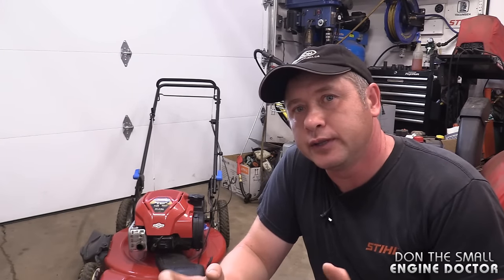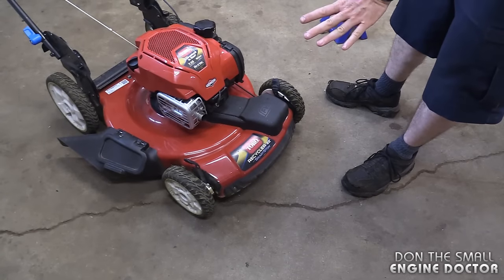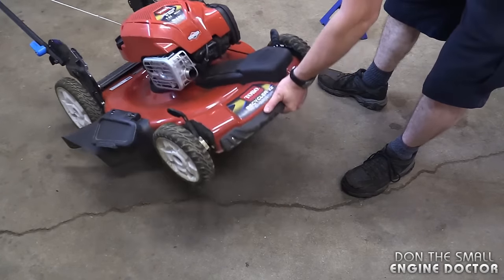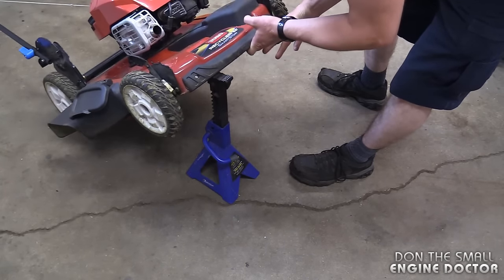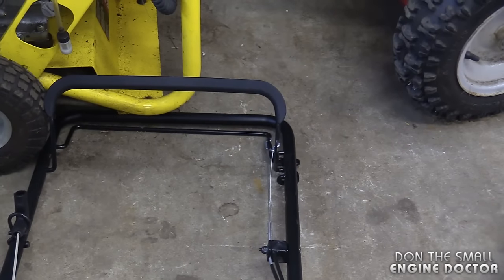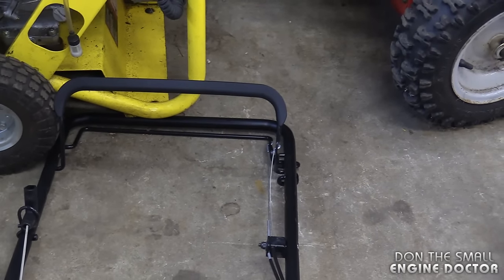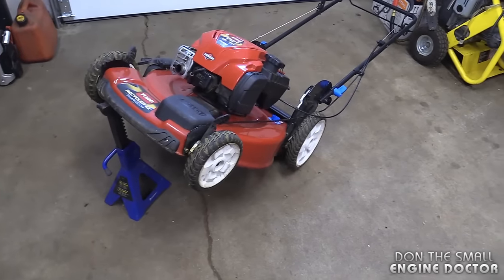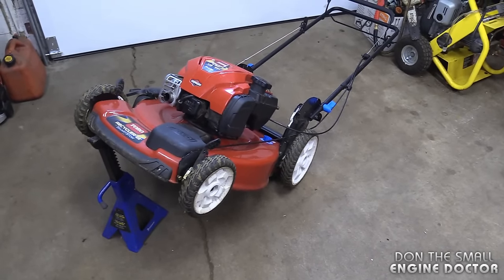First I'm going to show you the best and proper way to flip it up when you're working on it. Grab the front end and lift it up. You can put a jack stand like I did, or use a piece of wood, and you can also prop the handle under something heavier or have somebody stand on the handle. In either case the mower will be tipped up like this, and this is the best way to tip it up because you will avoid a whole slew of problems.